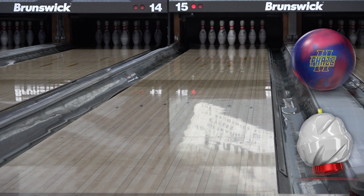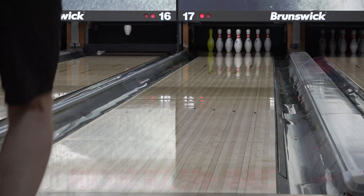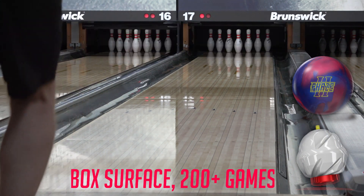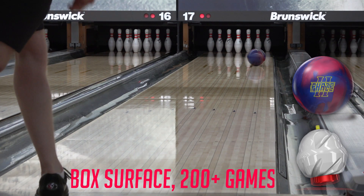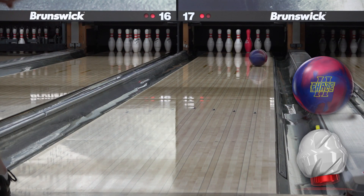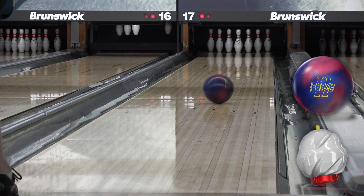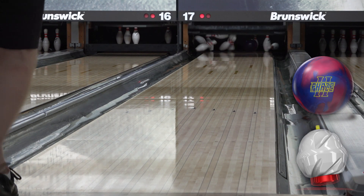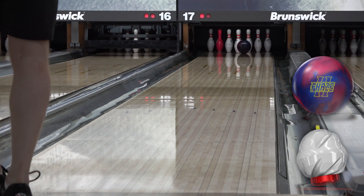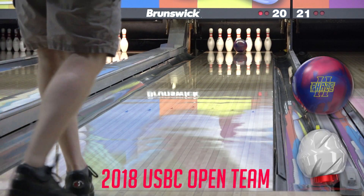The cover feels somewhere between R2S and Nano to me. It's got R2S responsiveness and control, but it's a Nano-strength cover. If they put NRG Solid on the Velocity core, I'm not sure it'd be a whole lot different on the lane. This cover's just a bit longer and stronger. The core is in the same vein as the Centripetal core like I mentioned, but this one seems a bit more continuous. The Centripetal shares a lot of the same descriptions, but Velocity just feels more aggressive — it's rolly and continuous, and when the ball turns over, it goes, and it looks like it keeps gaining momentum.